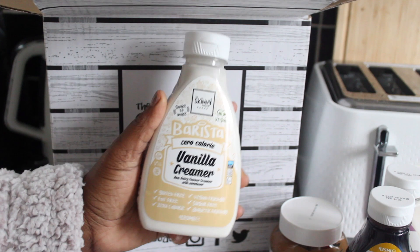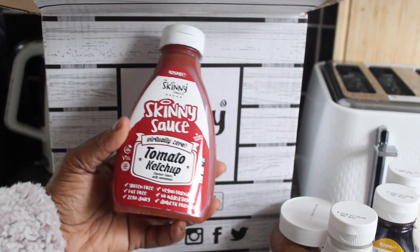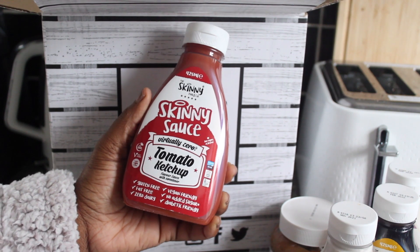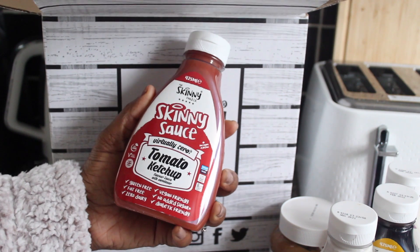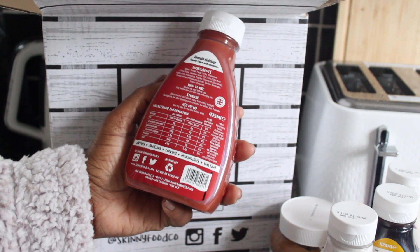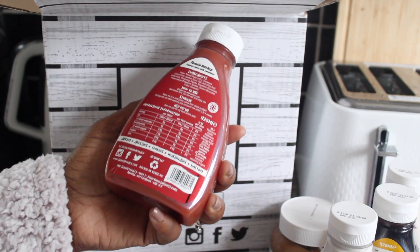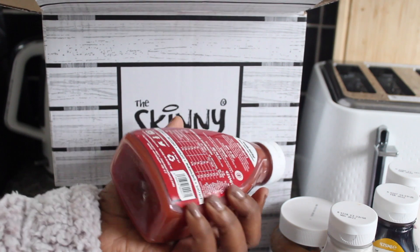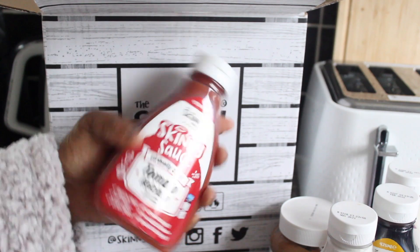The last product is the Skinny Sauce virtually zero tomato ketchup. It's also gluten free, fat free, zero dairy, vegan friendly, no added sugar, and diabetic friendly. You can use it for dips, dressings, cooking, marinating, and fasting. All the bottles are recyclable and they come in these cute shapes — they look really nice.